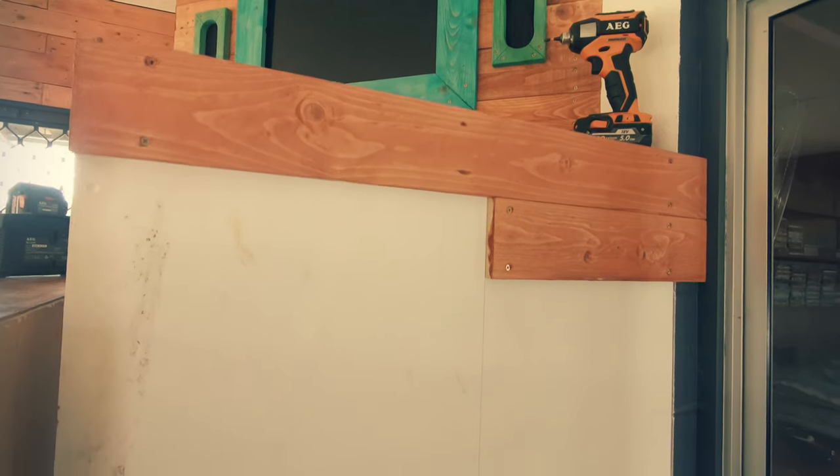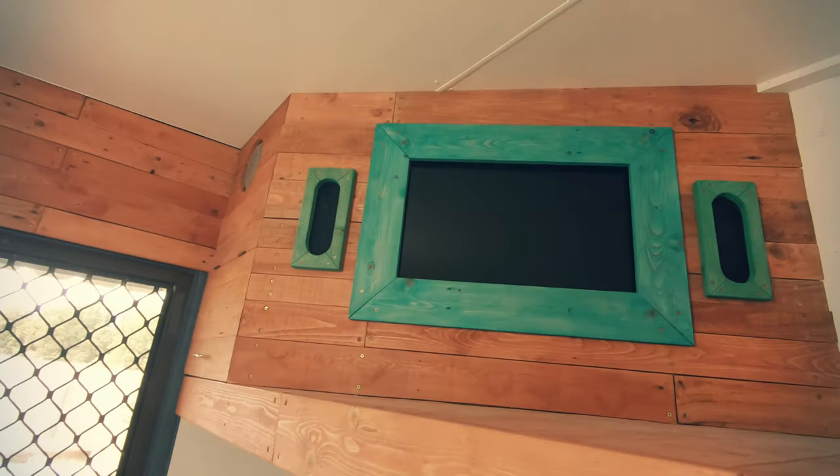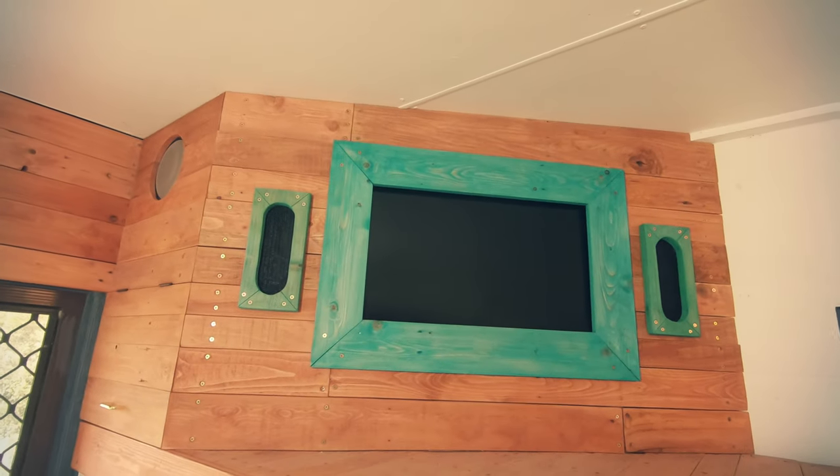I attached the frame around the TV and then started covering the sides of the cabinet. I framed the front face and it is finally done for now.